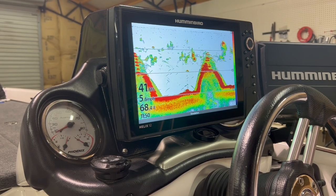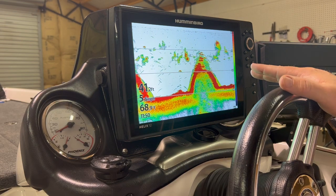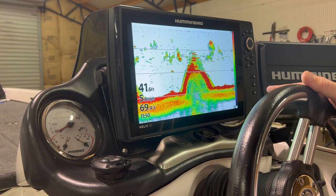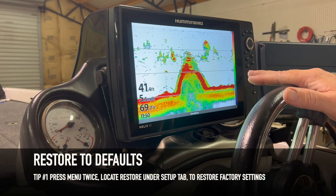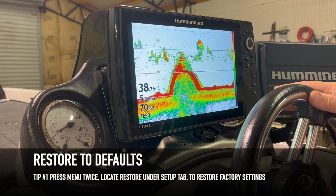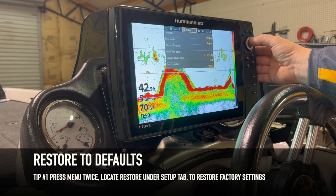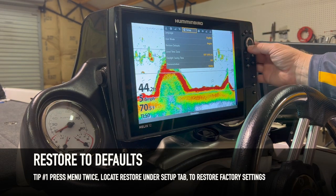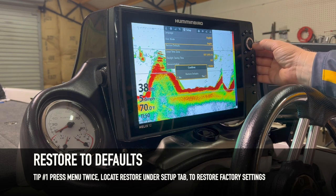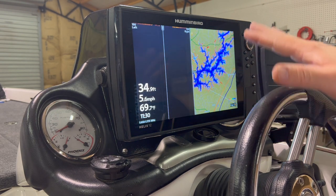Alright guys, let's talk about 2D sonar. What you need to do is write down or take a picture of your favorite settings, because we're going to restore to factory defaults. Once you get that done and check all your favorite settings, go to Menu > Menu > Setup > Restore to Factory, and click to the right twice. This thing has just been restored.